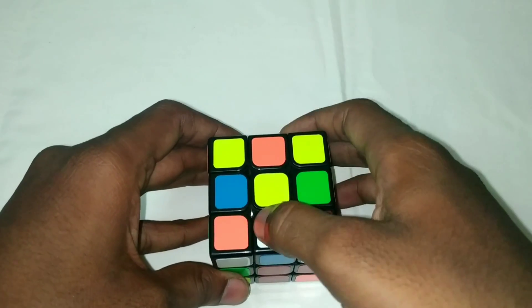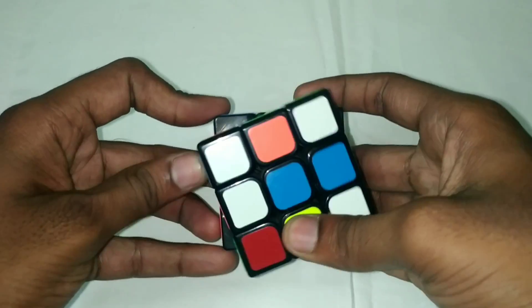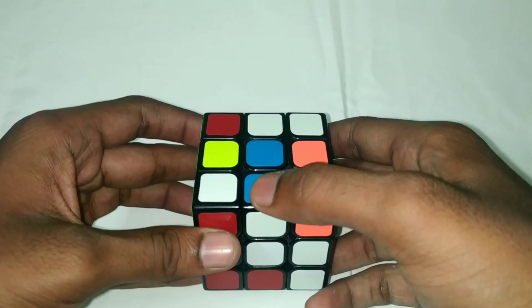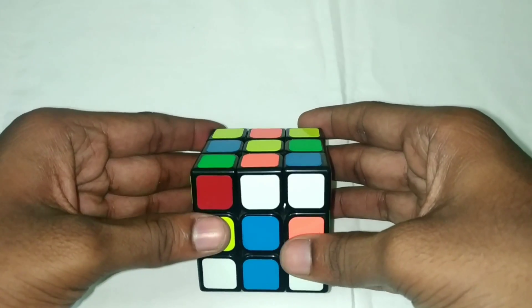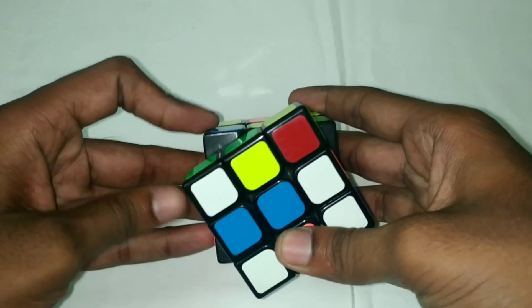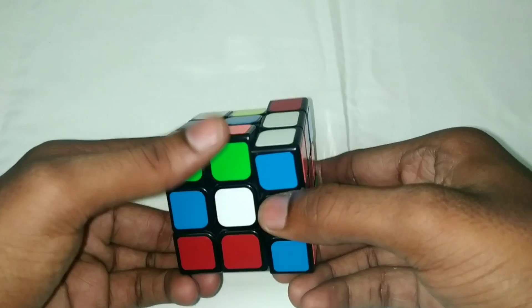The second piece is blue. If you turn to the blue center, you turn that piece twice. Match this piece. Now, the third piece — if you put it on the front and place it on this position, you will disturb the two pieces already placed.